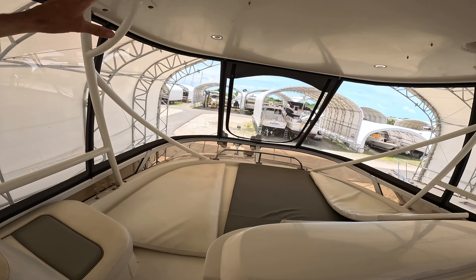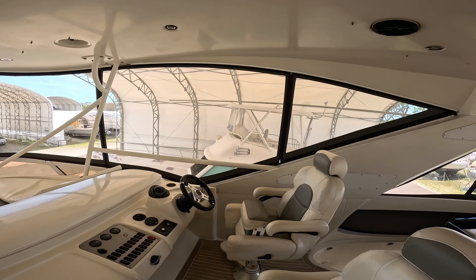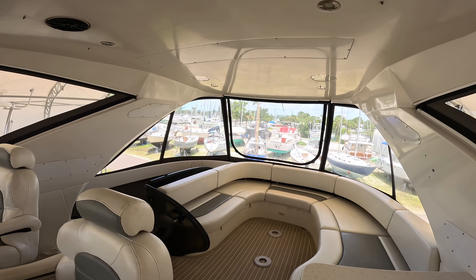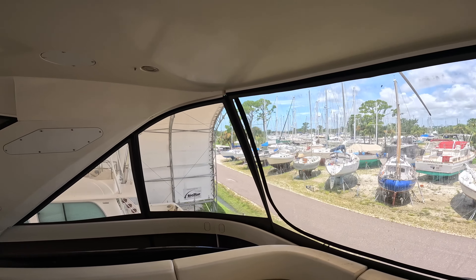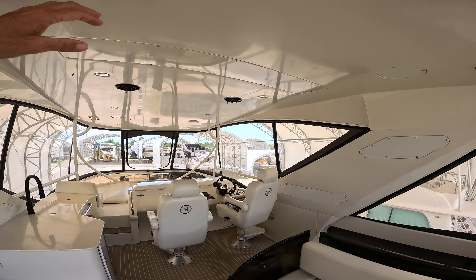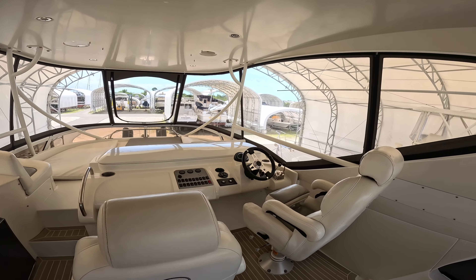Open this up - out in the blue, Caribbean - it would be quite a view from up here. A lot of space - it's a huge hard top. That's just a very long hard top. Nice comfortable bridge.